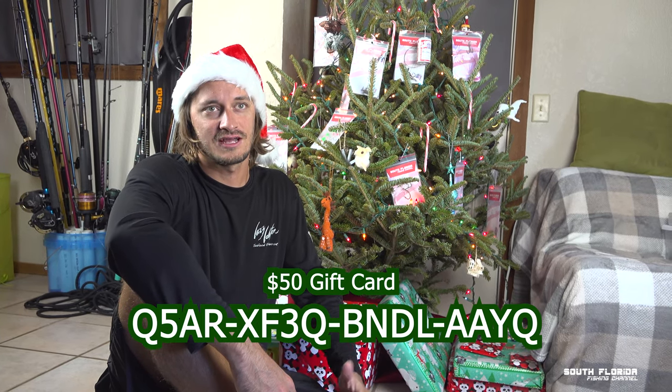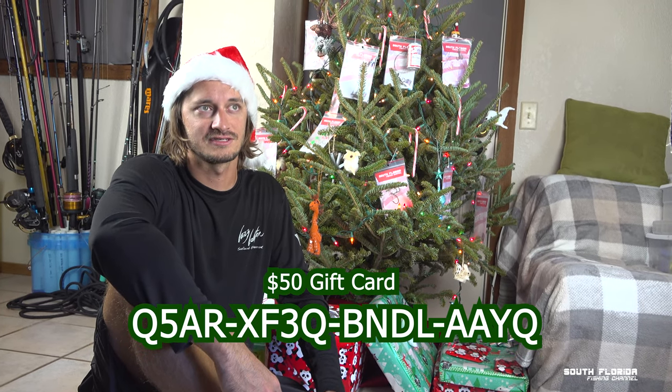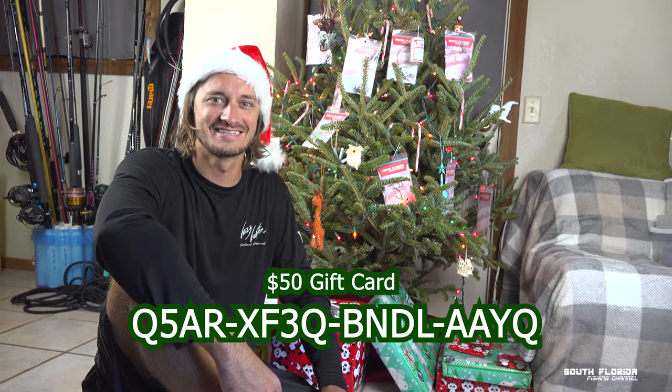If the code's already been used, it's gonna give you some kind of error — I should know this, I coded it myself, but I forget what the error message is. Happy holidays and Merry Christmas from the South Florida Fishing Channel.